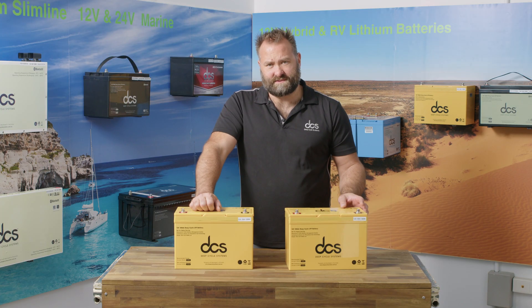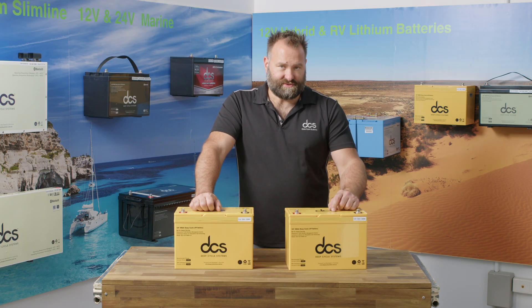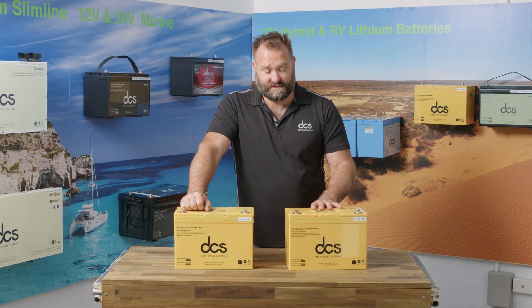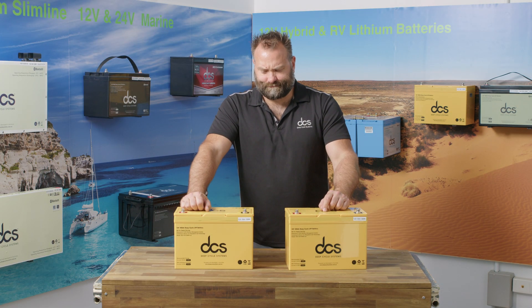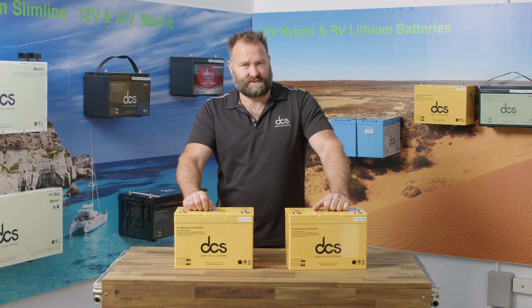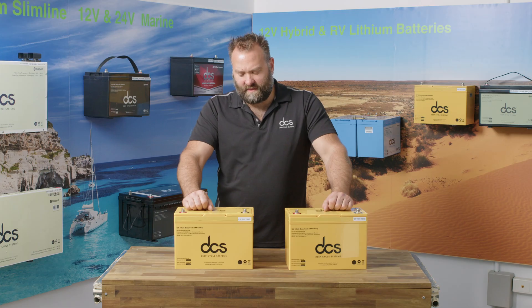This battery also features a DCS battery management system and our active cell management system, which is why you can stack up to 10 in parallel. Awesome for battery boxes, UPS applications, and canopies. It's also rated for engine bay installations, so you get a full two-year warranty for engine bay installs. The cells in these batteries are ideal for high temperature environments — super safe and super durable. You get a full three-year warranty for normal applications.